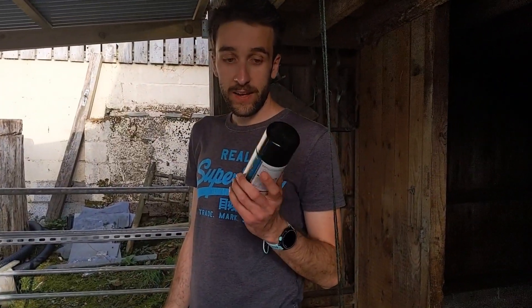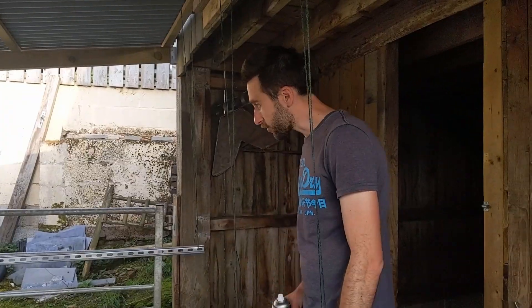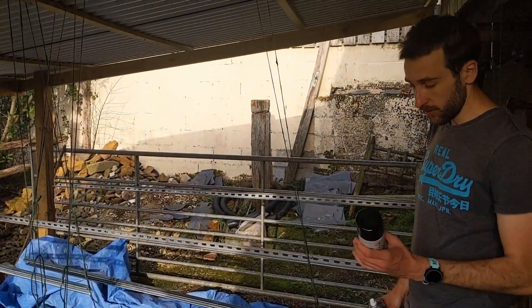We want to spray them black so we've got some black Hammerite paint, but because they're galvanized it won't stick very well, so we're going over them first with this etch primer which is ideal for difficult surfaces including galvanized metal. They're going a nice grey colour — we've done the two at the back, and once those are dry tomorrow we'll go over and paint them black.